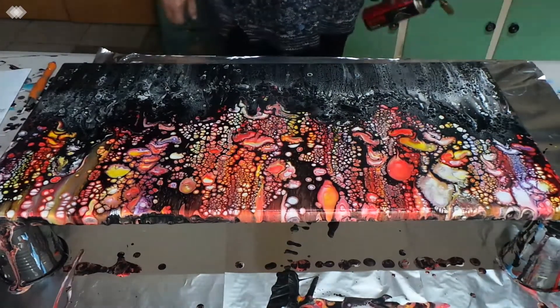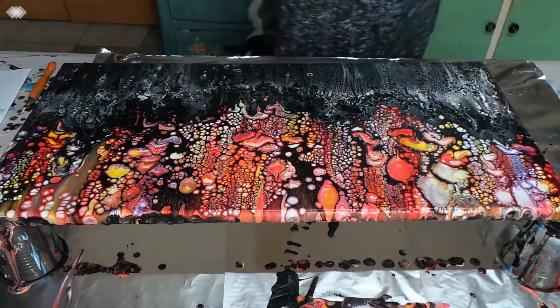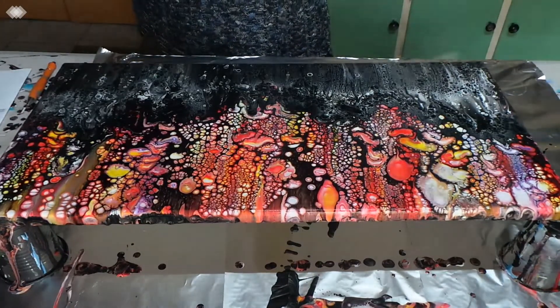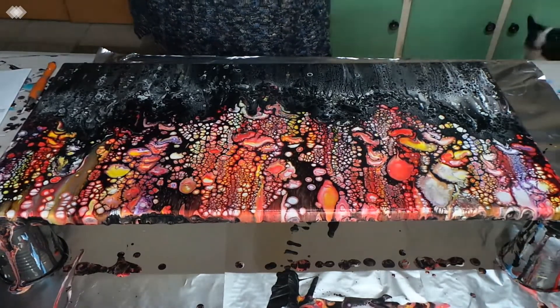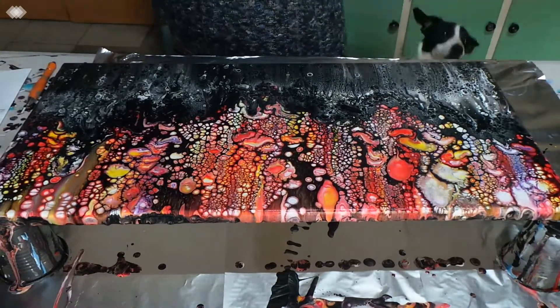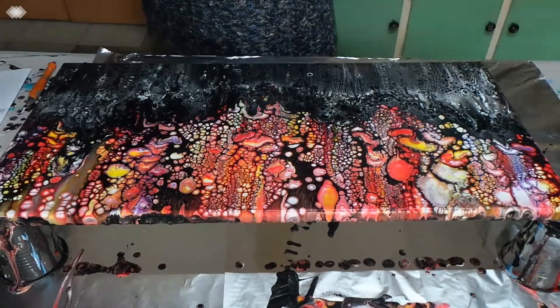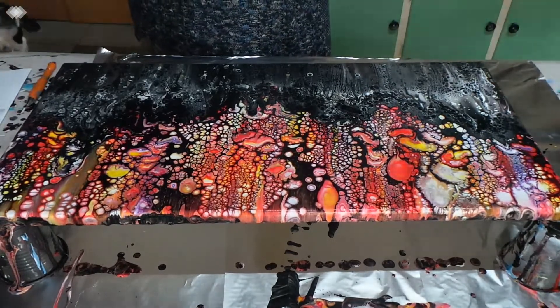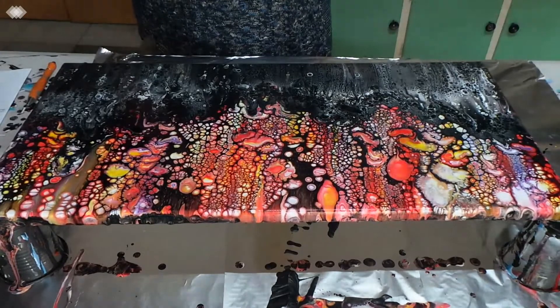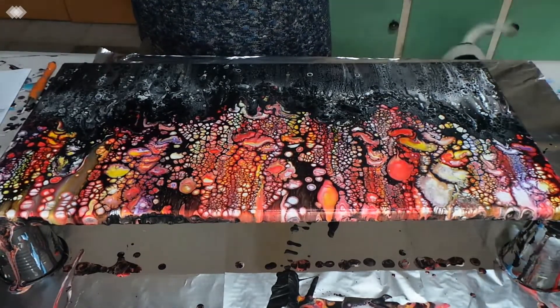Oh, this is without a doubt very, very pretty. Absolutely — and I think those cells will continue. Yeah, I'm definitely impressed with this. My big canvas — I'll have to wait till the wind dies off and then take it outside and do the big one. As you can see, these cells are still doing their thing — they're really growing.